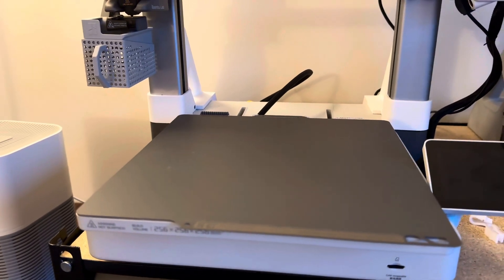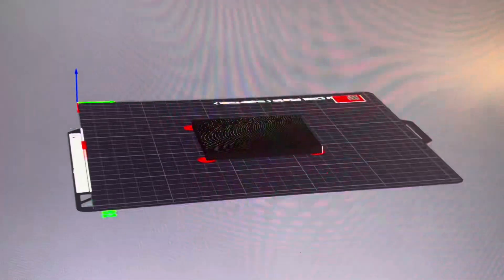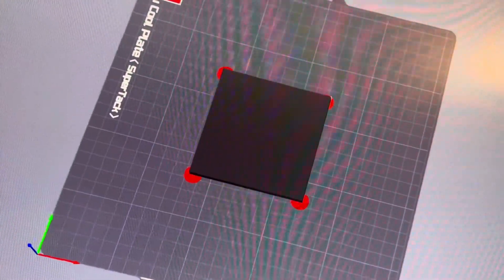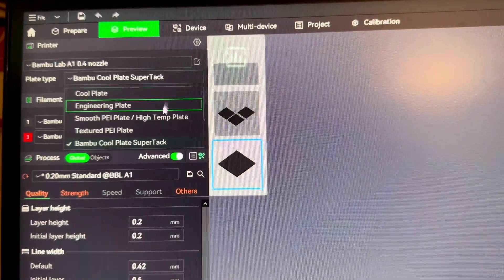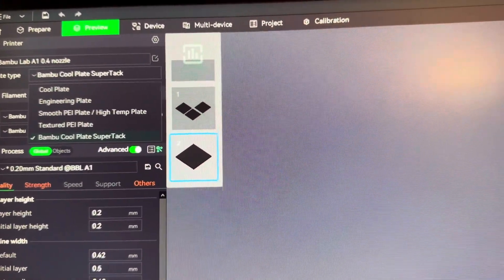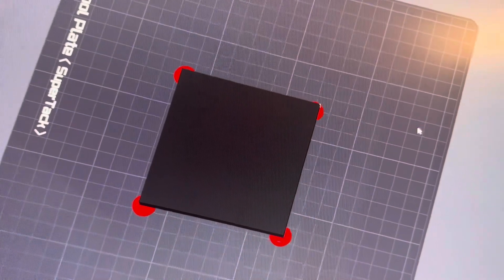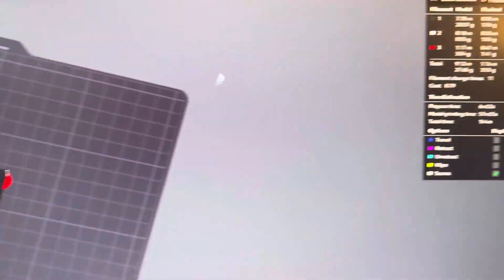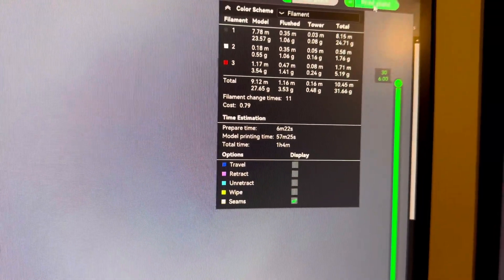I just want to see how it looks done this way, so let's get one sliced up. I've got the letter R coaster with the mouse ears selected and the super tack plate selected, so it drops the bed plate temperature down to 45 degrees for PLA.